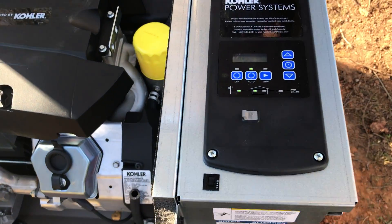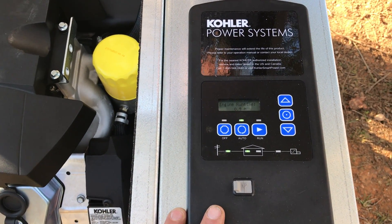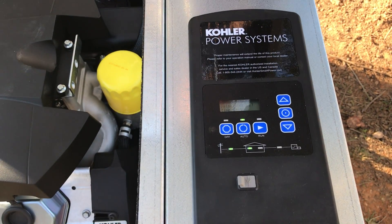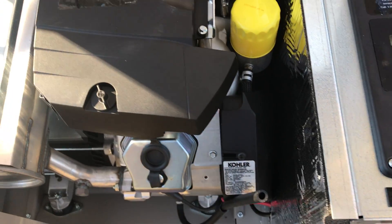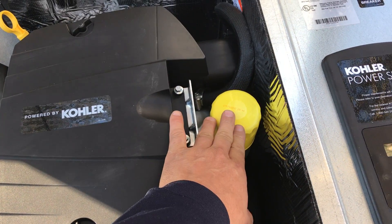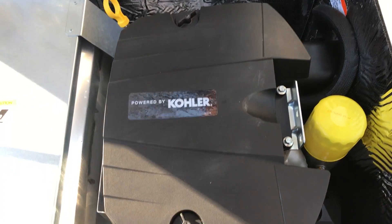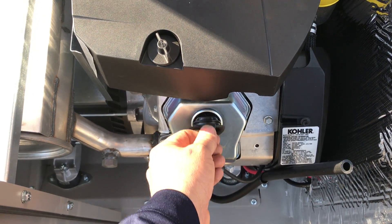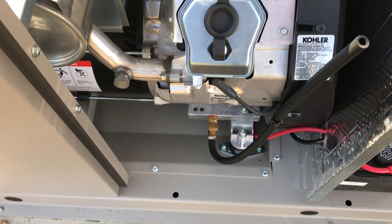This particular unit has the RDC2 controller, as most of the units we put in do. Of course there's the main circuit breaker and then the protection circuit breaker for the alternator itself. You have your oil filter, your dipstick for checking the oil, your oil fill port, which is a pull-and-push type system — not a threaded cap as it used to be.